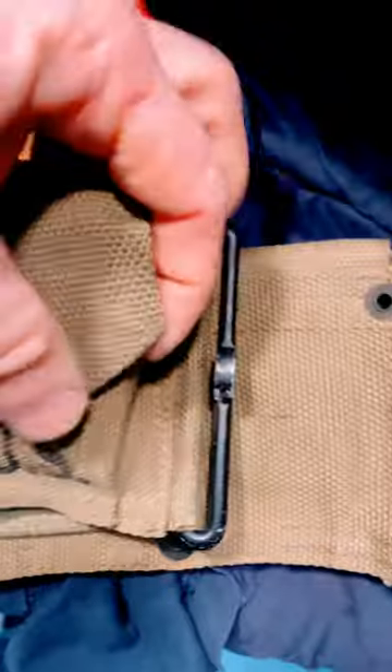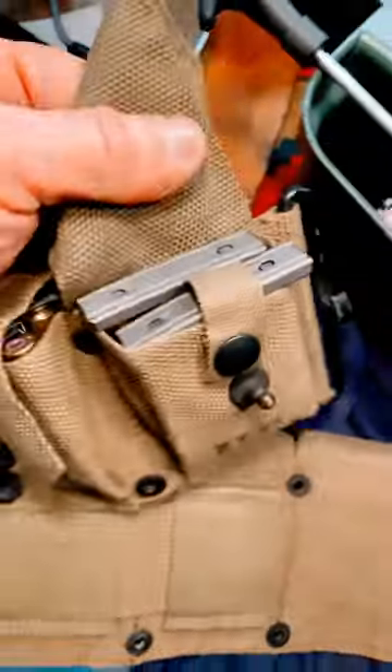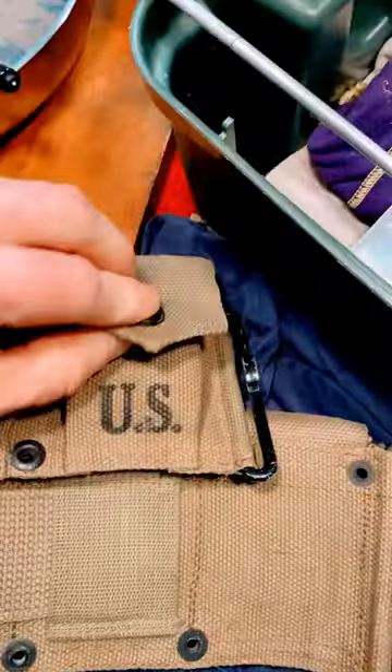Check out the hook system — very heavy duty. Two rows of clips, really good and secure. It doesn't make a lot of noise, and there's your Boit symbol. Really cool.